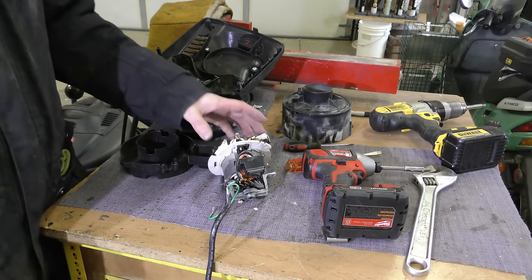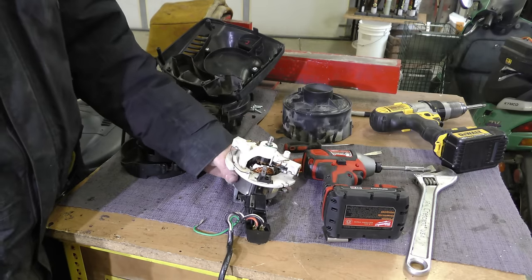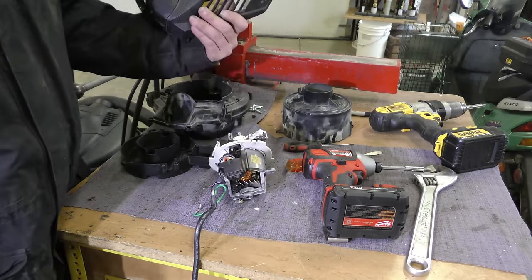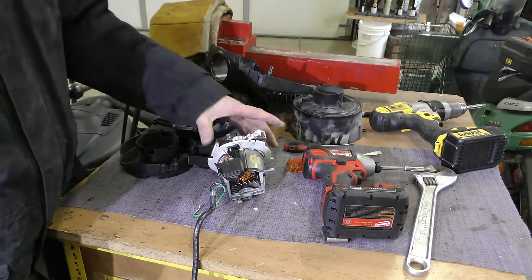Hello, Von Randy here, and today we're going to be looking at a shop vac motor. This is from a shop vac vacuum. I don't know if there's an actual size number on this particular vacuum.